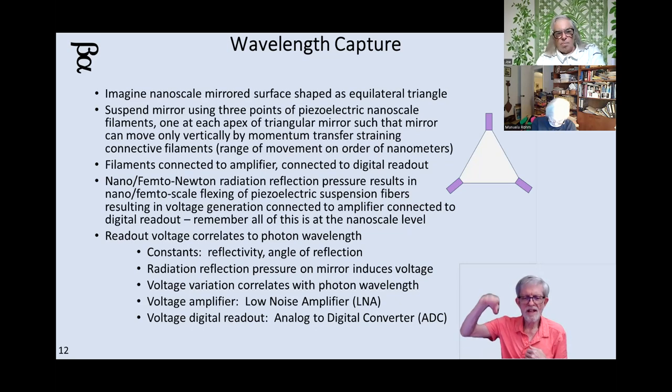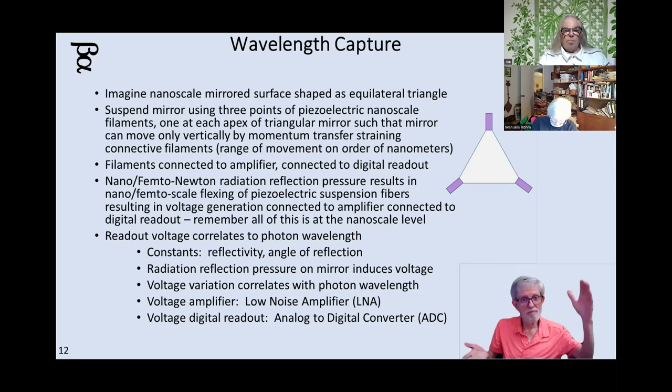But we have the technology — we're doing amplification of nanoampere and nanovolt level signals. We can amplify the signal up, run it through an analog-to-digital converter, and now based upon the light pressure on that little triangle, we can take the digital value and use that to evaluate the color of the light that just struck it. Closer to ultraviolet, you get a harder smack; closer to infrared, you get a lighter smack. So based upon the number, you'll be able to tell what color light hit that little triangle.